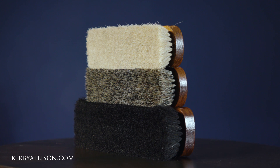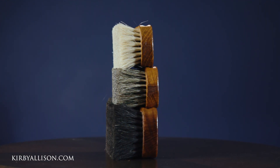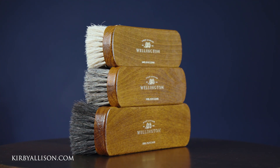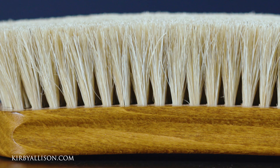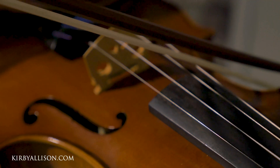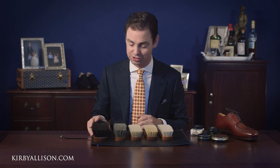First and foremost is horse hair. We have three different horse hair brushes, all made from the highest quality horse hair available anywhere in the world — 100% tail hair. There are actually two different types of horse hair: the tail and the mane. The mane hair from the back of the neck of the horse is a very brittle, shorter hair used essentially as filler. Our tail hair is the same quality used to string the bow of a violin — incredibly high quality, not brittle, won't break, and won't shed.